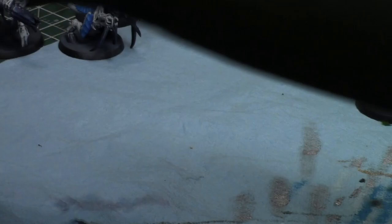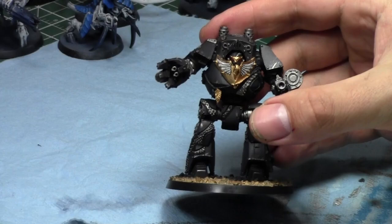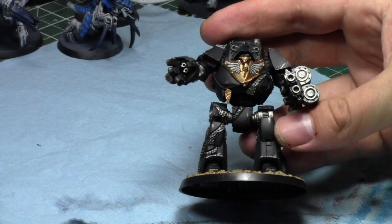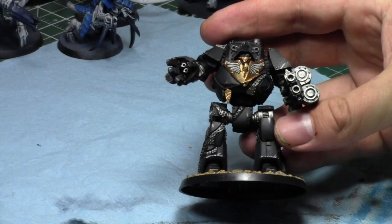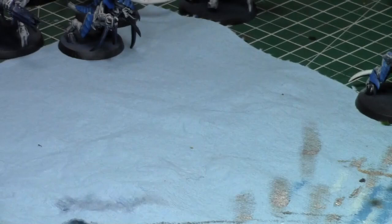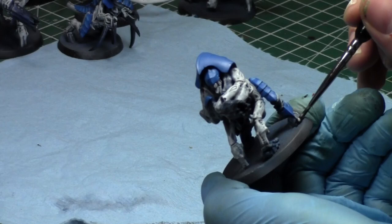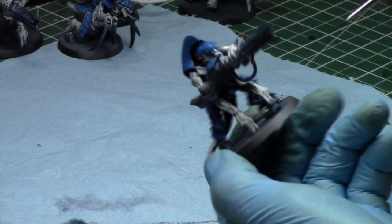Let me show you the model I'm currently working on for commissions. It's a Raven Guard Contemptor Dreadnought. It's not done yet — I still need to paint the gun, the bullets, the rope. But I really love the eyes; they have a really smooth gradient on them. This is for Wyatt and it's a great, cool model. My goal with commissions now is a fast turnaround without cutting quality.